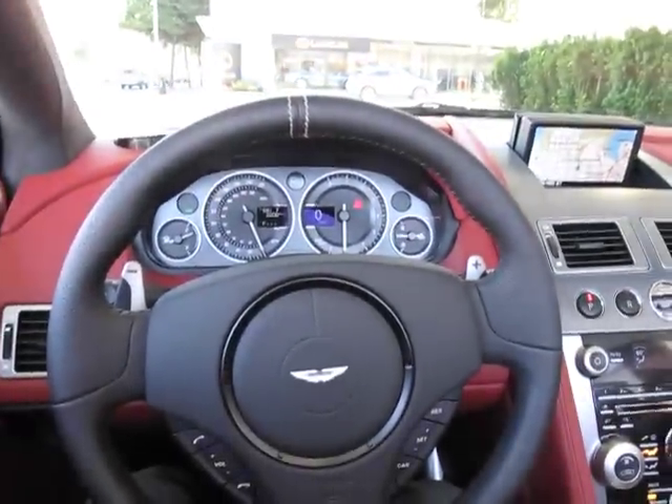We're sitting here in the Aston Martin DBS Vantage, the new 2010 Aston Martin DBS Vantage.